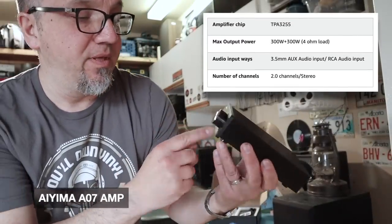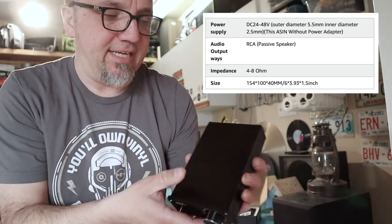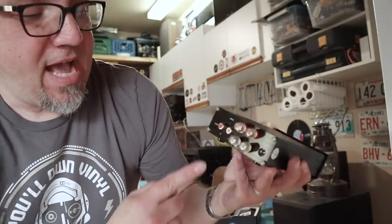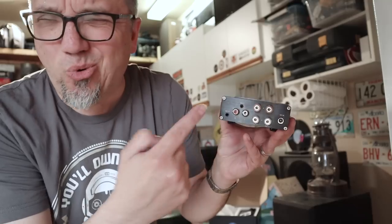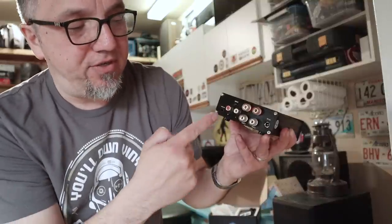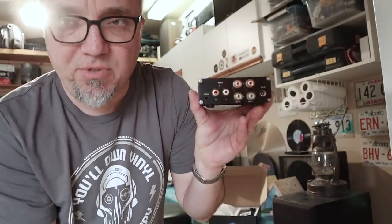Let me show you more of this IEMA amplifier. Super simple design — got a volume knob and an on/off switch. That's it. Fits in the palm of your hand. On the back you've got the RCA inputs, an auxiliary 3.5mm that can be connected as an input or as an output. If you have something in the RCAs, it only acts as an output — so you could attach a powered subwoofer to that. It's got speaker terminals and a power input. I'm going to hook it up and attach my phone to it.